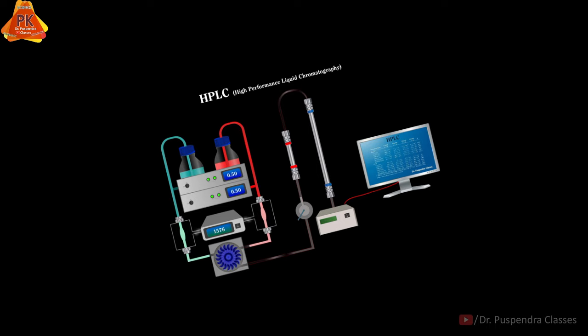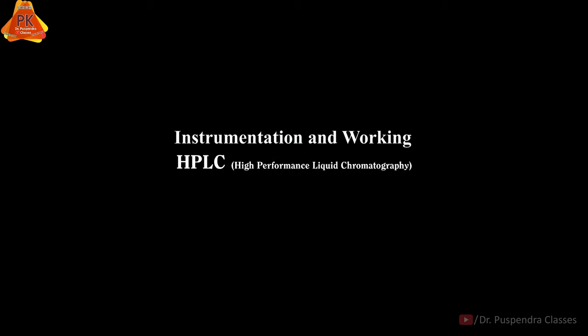In this animation, we are going to talk about instrumentation and working of HPLC. The full form of HPLC is High Performance Liquid Chromatography.